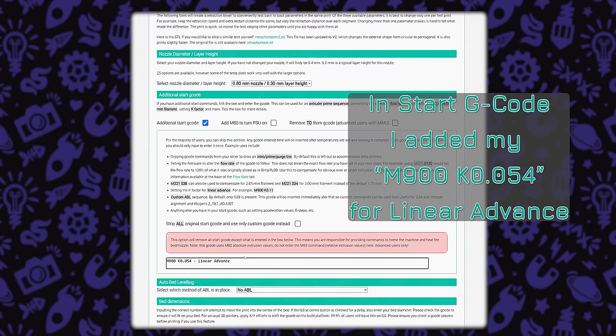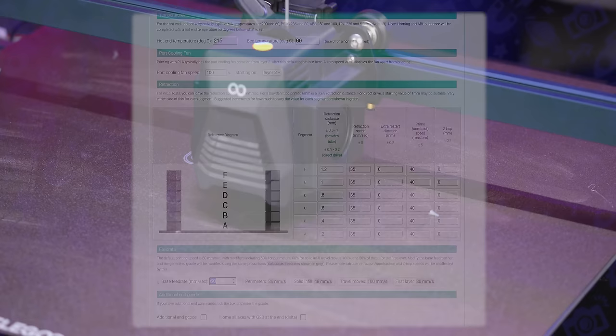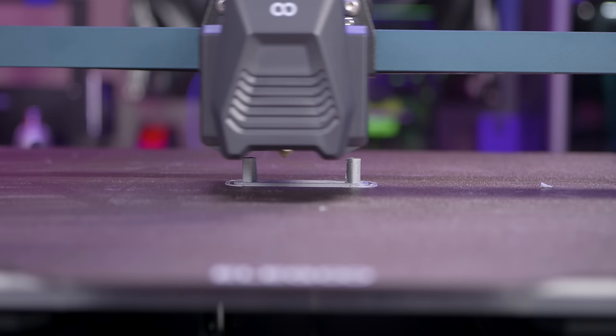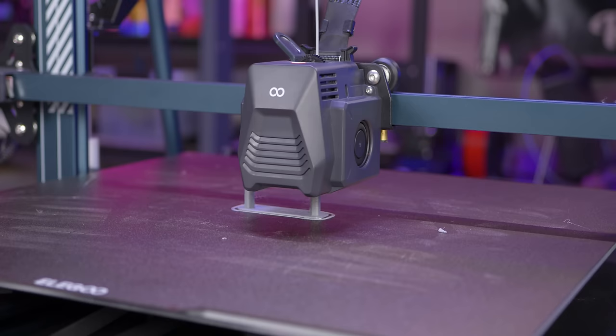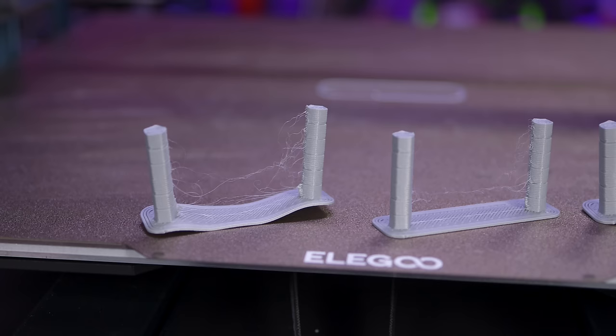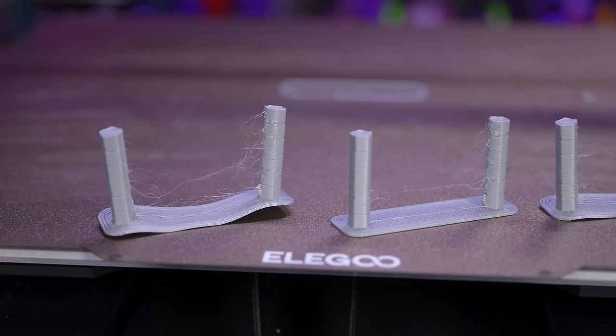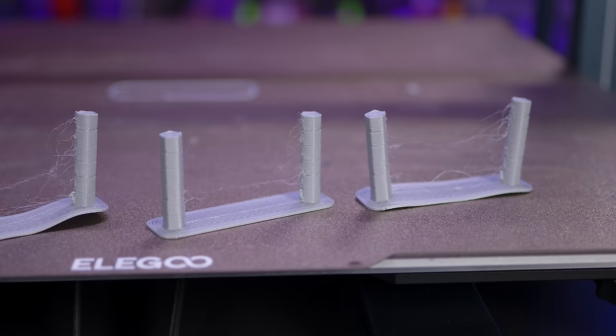This generates a tower with different retraction amounts at different heights. I'm doing 0.2, 0.4, 0.6, 0.8, 1, and 1.2 millimeters since I'm running direct drive. I like to start with low retraction and work up so you can see the improvement. You can clearly see that going up in 0.2mm intervals from 0.2 to 1.2 there is a clear improvement. It looks like I need 1 or 1.2 millimeters of retraction. I ran this test three times at 205, 210, and 215°C and didn't find much of an improvement, so I'll stick with around 215°C to keep layer adhesion up while getting some benefits of the slightly cooler temperature.